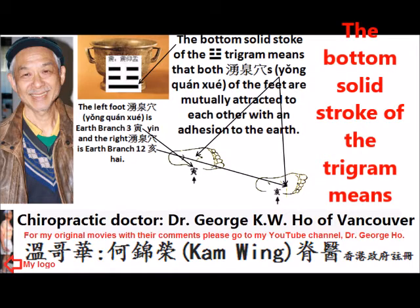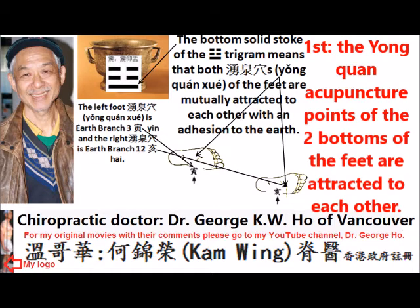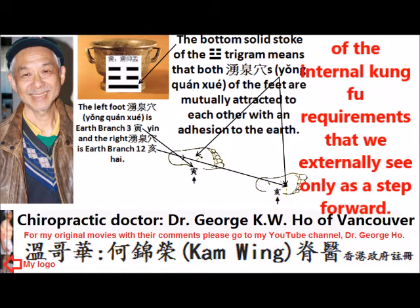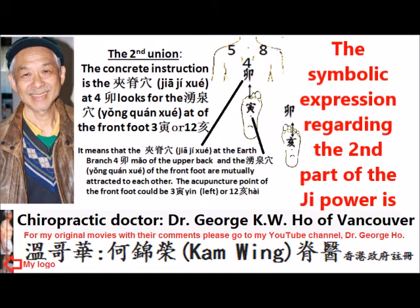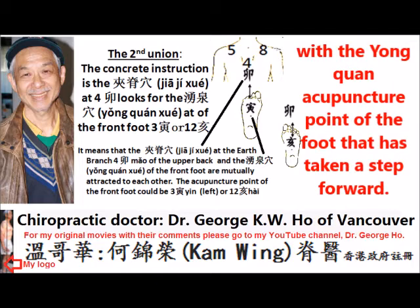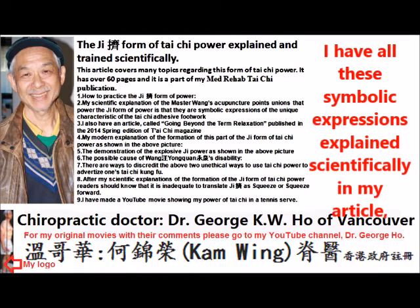The following is a review of Master Huang Pei Sheng's instruction regarding how to practice the Ji form of Tai Chi power. First, the bottom solid stroke of the trigram means that the Yongquan acupuncture point of the two feet are attracted to each other, and they are attracted to the surface of the earth. The symbolic expression regarding the second part of the Ji form of power is that the acupuncture point between the shoulder blade of the upper back forms a union with the Yongquan acupuncture point of the foot that has stepped forward in the front. I have all this symbolic expression explained scientifically in my article.